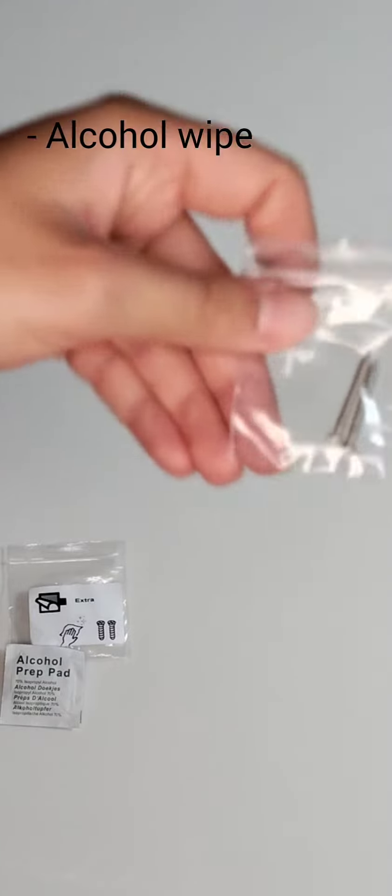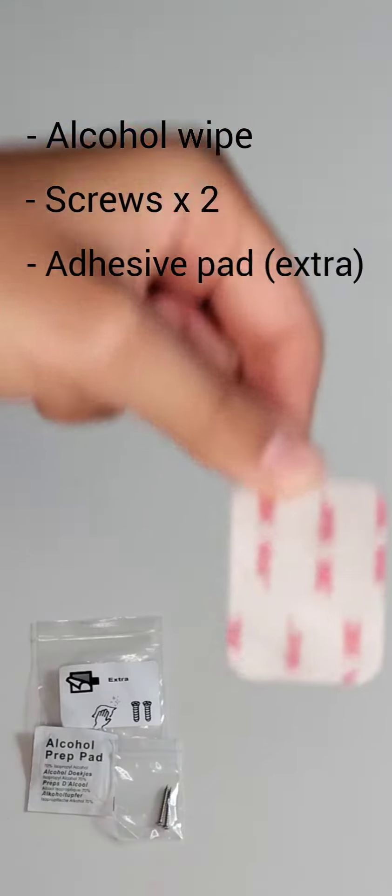Looking at the extras included in the bag: an alcohol wipe, two screws, and an extra adhesive pad.